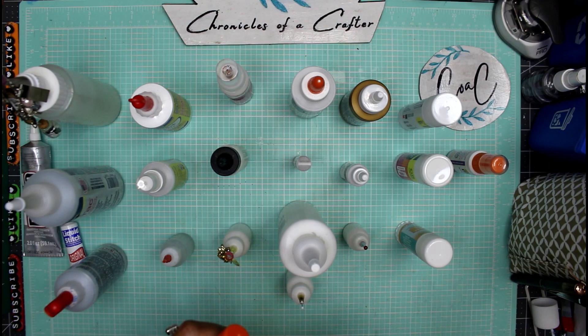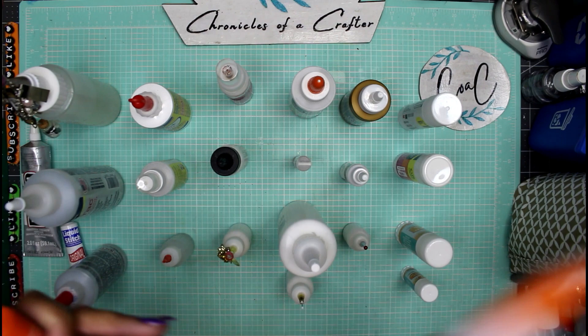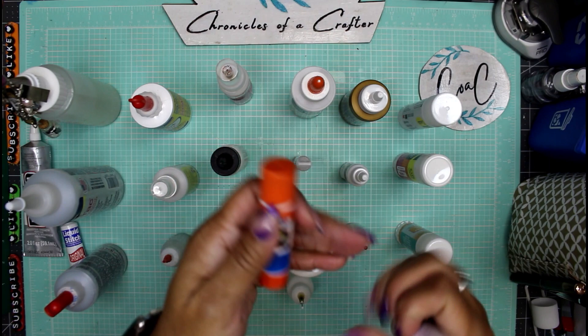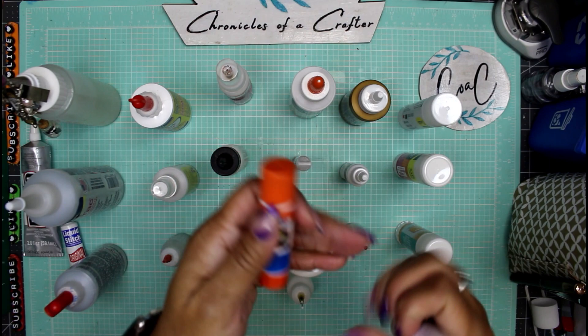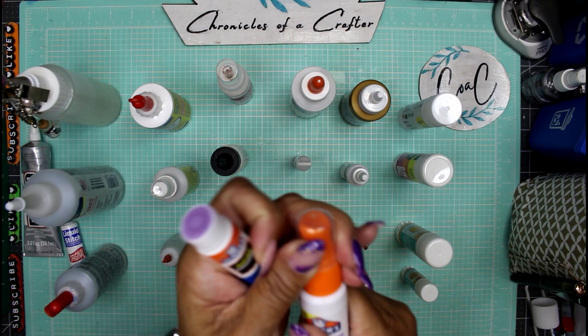If you're unable to find any of these, Elmer's purple spray adhesive is very similar to the Beacon spray adhesive — both are permanent bond, multi-purpose, and dry clear. And if all else fails, get a standard washable glue stick from Elmer's. Both Elmer's options go on purple when you apply them and dry clear.